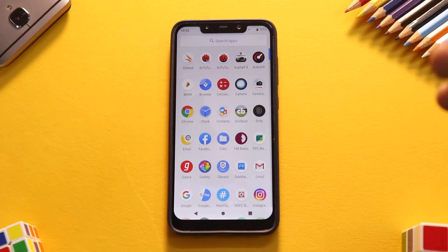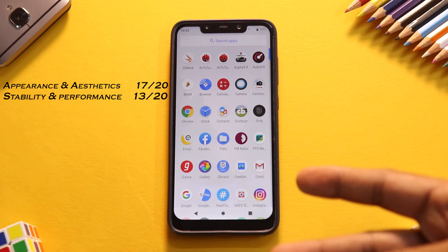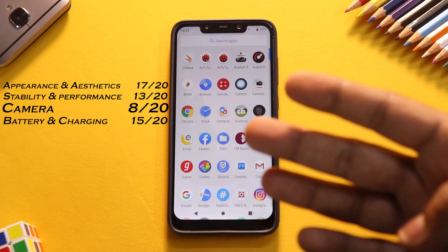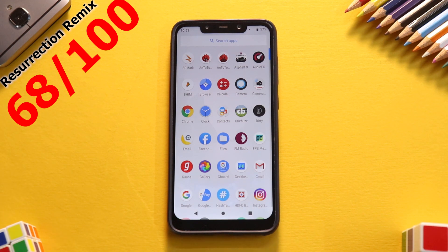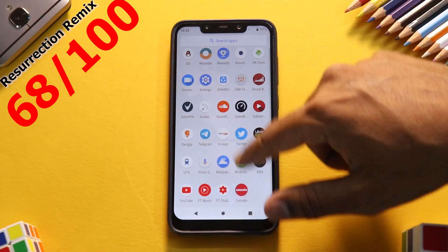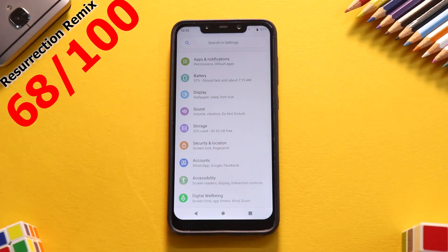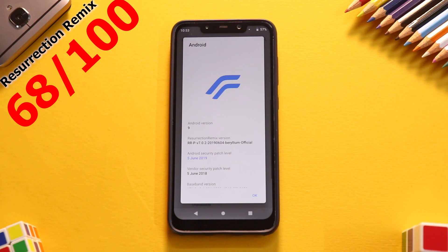Here's a quick overview of the scores: Appearance and Aesthetics 17/20, Stability and Performance 13/20, Camera 8/20, Battery and Charging 15/20, and Overall 15/20. That gives us a total of 68 out of 100 for Resurrection Remix, which translates to a star rating of two and a half stars. This is the latest build of Resurrection Remix.